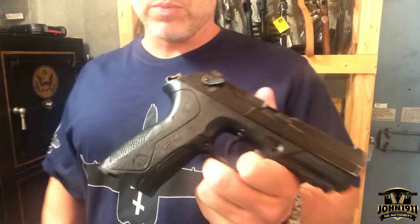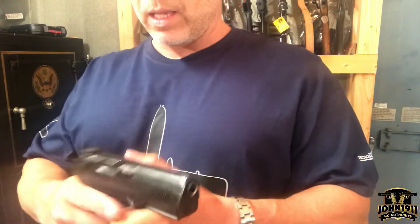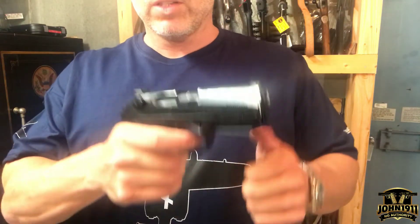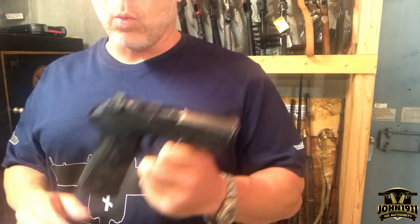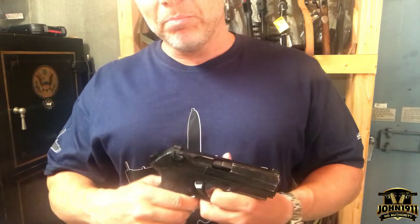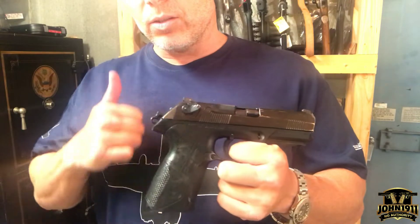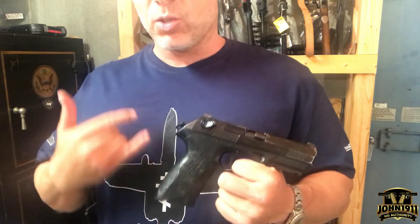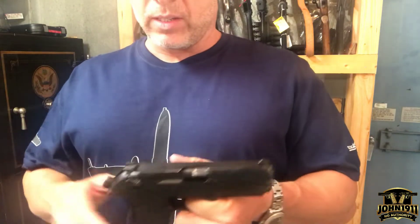This particular example is in pretty rough shape for a polymer gun, but it seems to be functional. This came into the armory recently, and this isn't a gun that I've ever personally touched before. But as soon as I took it out of the box to check something, it immediately became clear to me as to why this gun never actually became a commercial success.